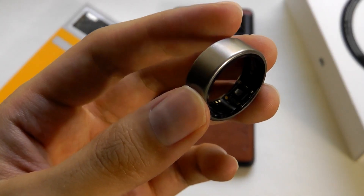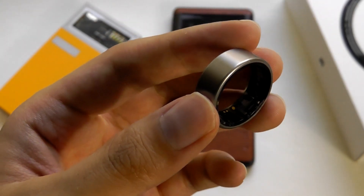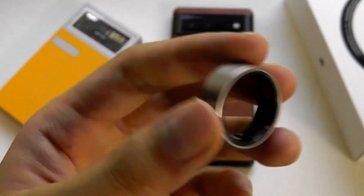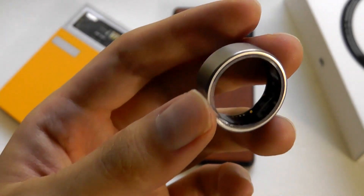That being said, there are no smart rings at this point in time that have features like answering calls or even a vibration motor to give you an alert when a notification comes in.